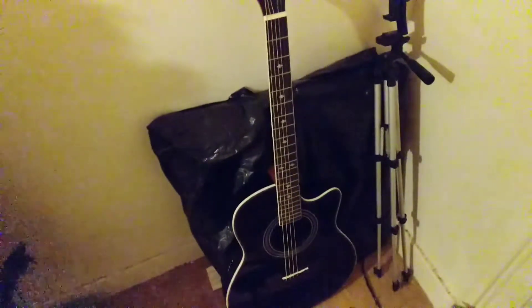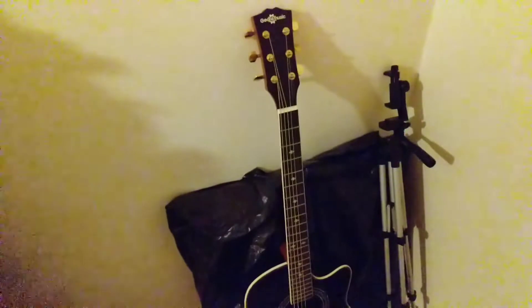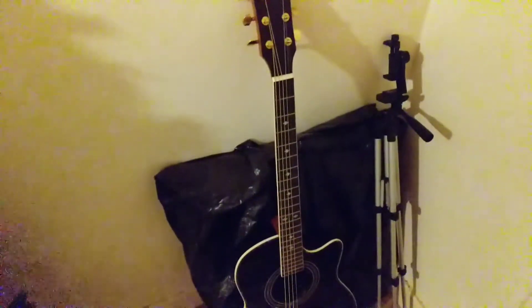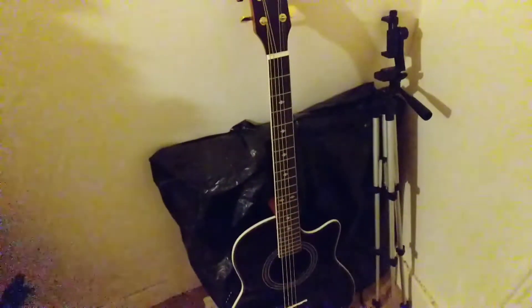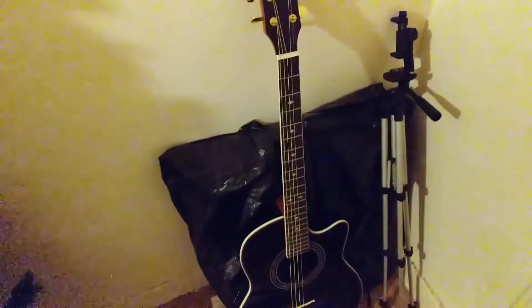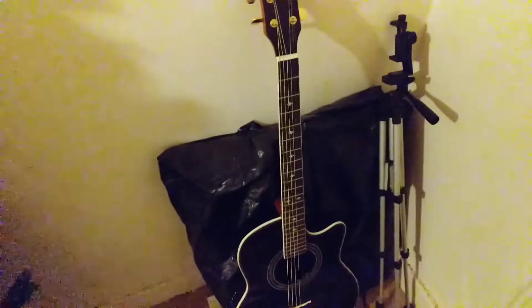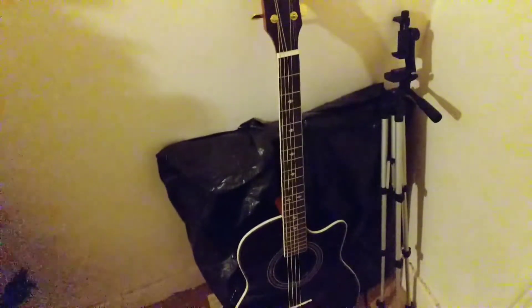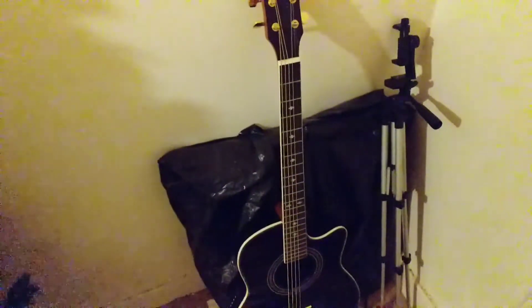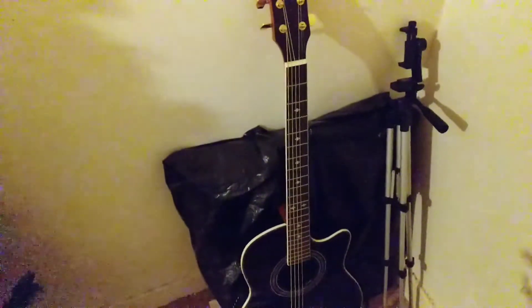I want to talk about me playing guitar recently. I just simply haven't felt like playing. Maybe as soon as I pick this guitar up and play a couple of chords, I think I'll start feeling the music again. But that will come in the future, not for this video.